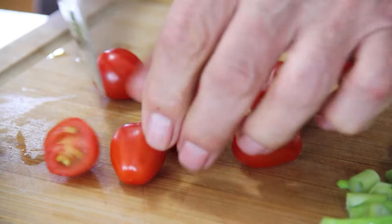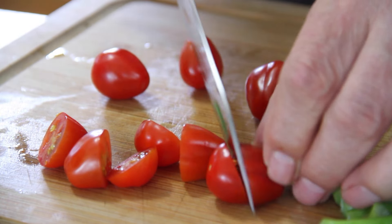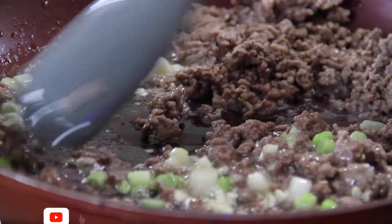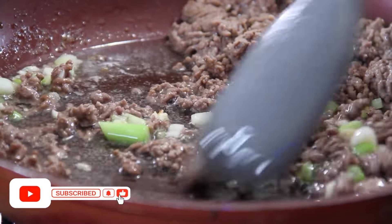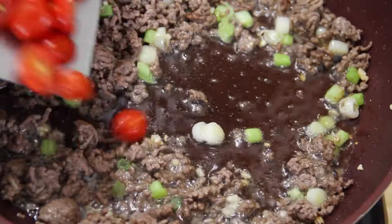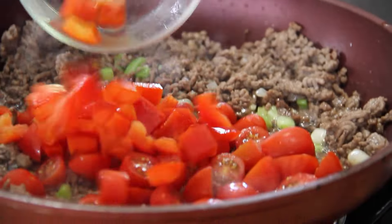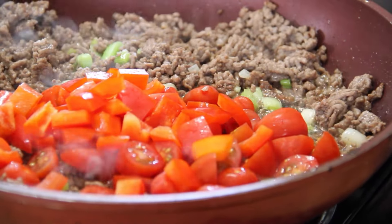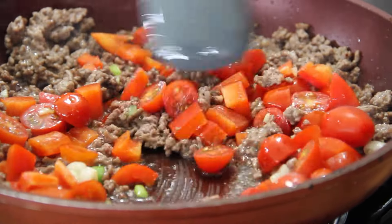While the onion and garlic are sautéing, I'm going to cut up some cherry tomatoes — these are so good, they're fresh. Now go ahead and mix up that onion, garlic, and ground beef. Next, in with those cherry tomatoes we chopped up, and in with half a chopped red bell pepper. Let me just give everything a stir around here — it's just looking fantastic.